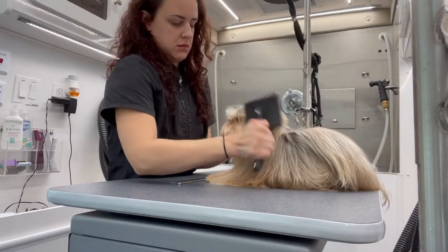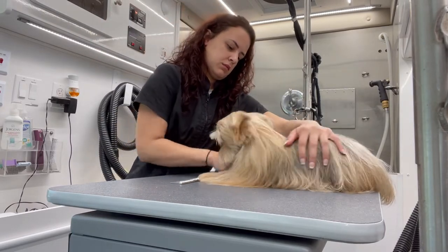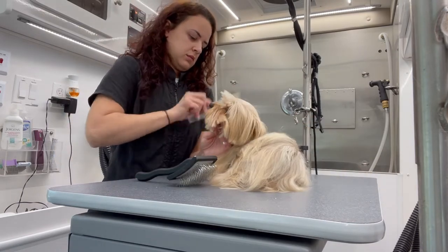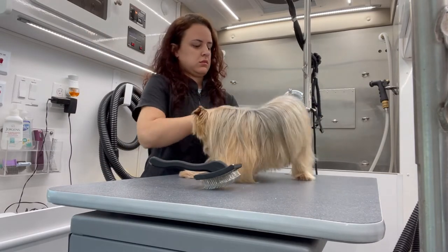Whenever I groom a dog with straight hair, the first thing I make sure of before I start is that they are completely tangle-free. It just makes the process a lot faster and easier on me so I don't have to stop and detangle them as I go.